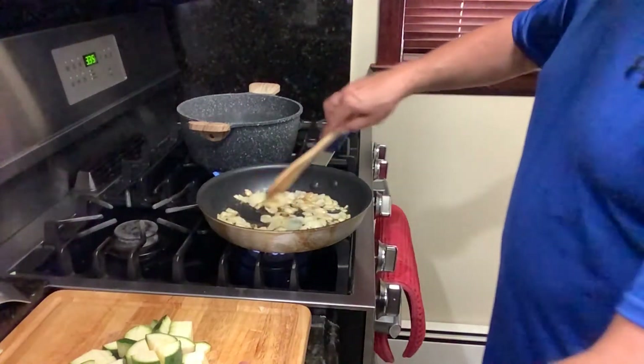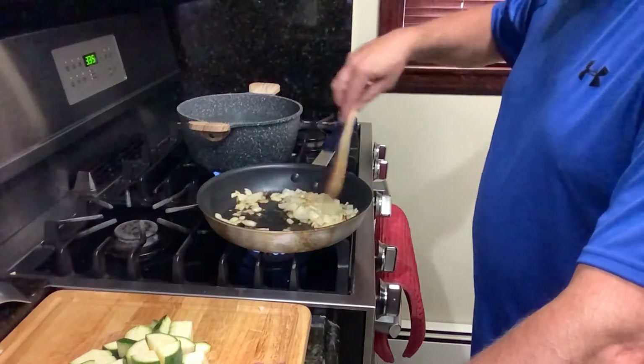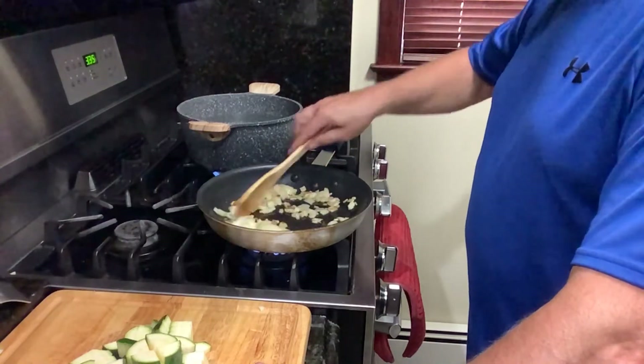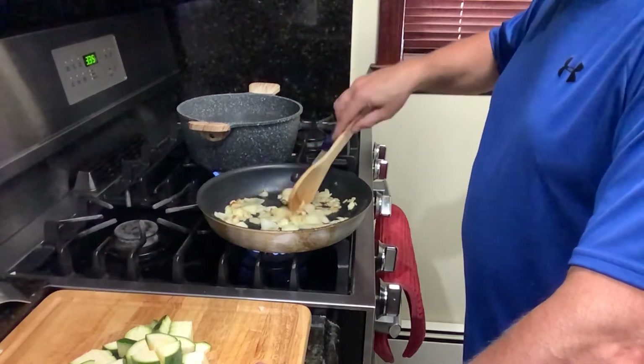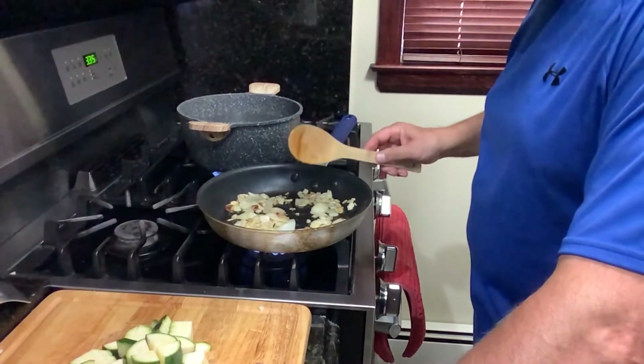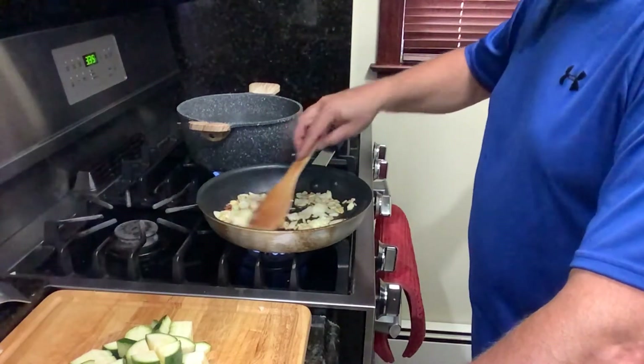The smell of the garlic and the onions cooking is always, always intriguing for me. It's like I almost want to put it on the Italian bread and eat it. Just this. That's it. It's amazing.